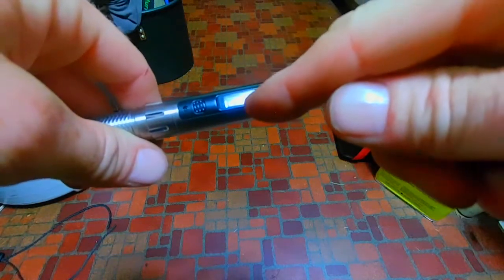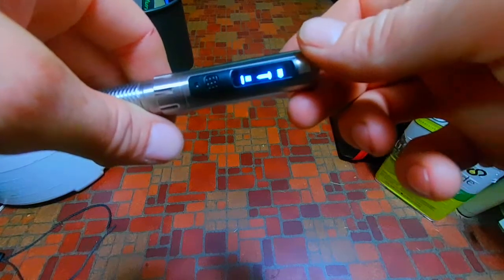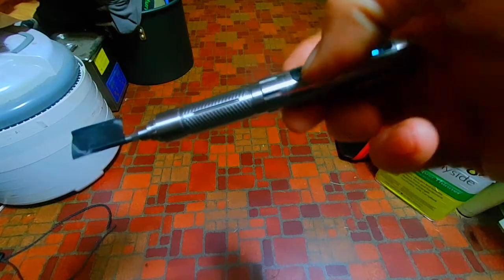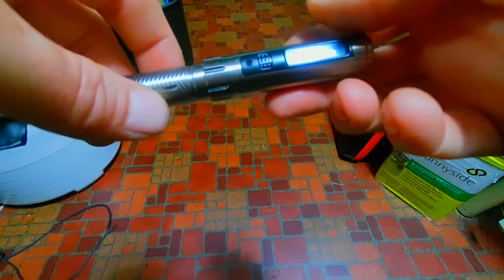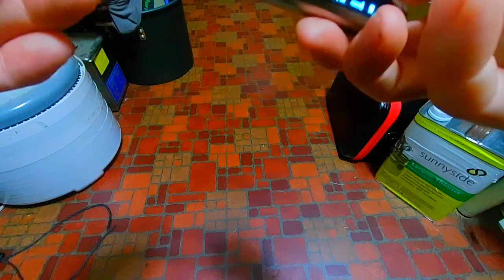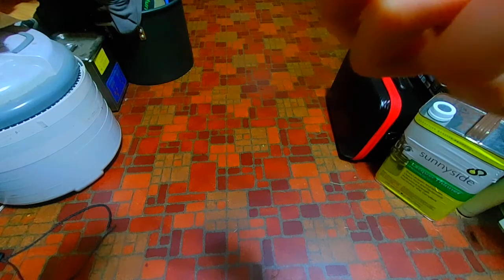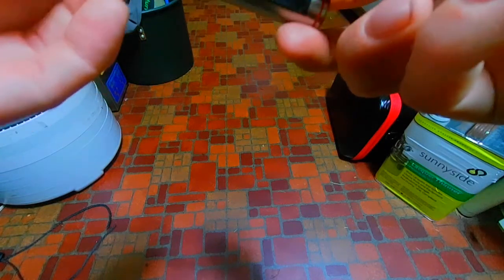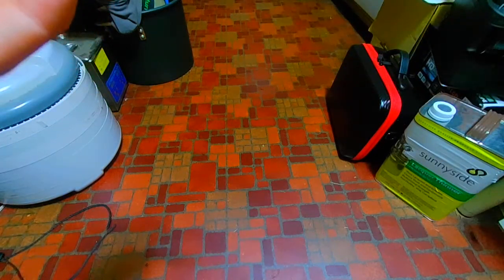Sometimes it'll just die — won't turn on, nothing. Plug it into the charger, hit the button, it comes back to life. Not a good life though. When I first got it, it worked correctly for about a minute, then that was it. I updated it with the latest firmware and it didn't get any better. It's defective.